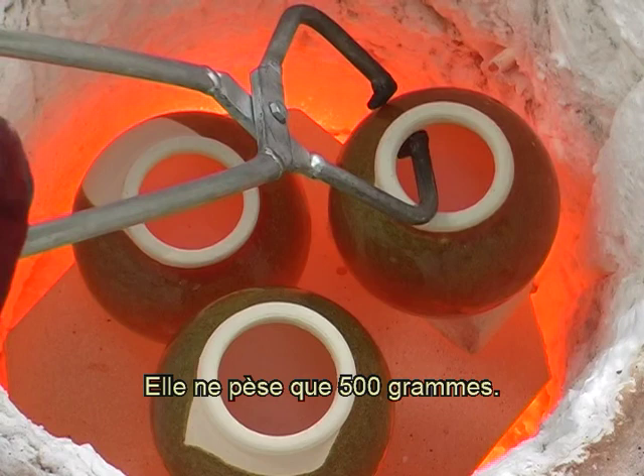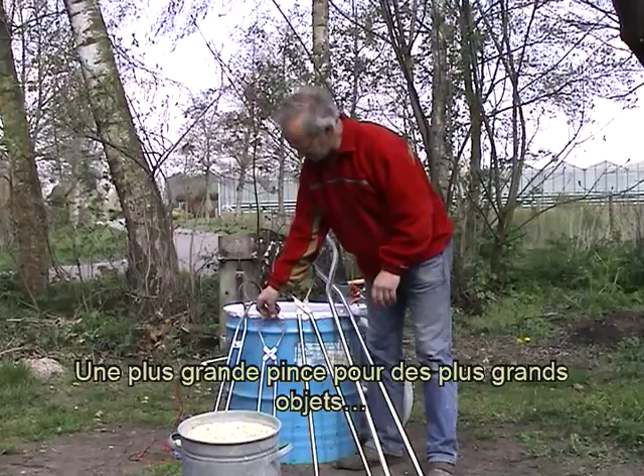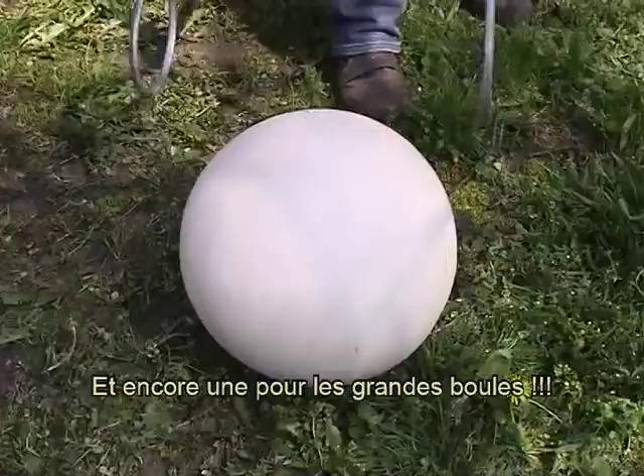Elle ne pèse que 500 grammes. Une plus grande pince pour des plus grands objets. Et pour les sphères, il y a celle-ci. Et encore une pour les grandes boules.